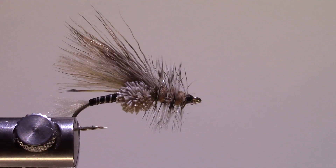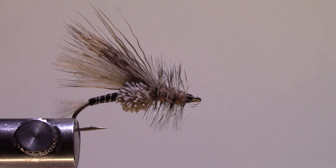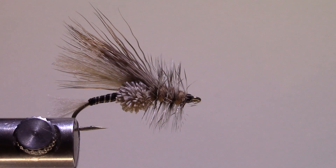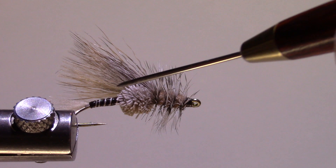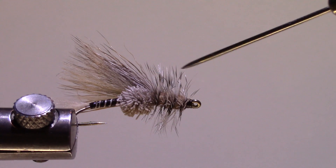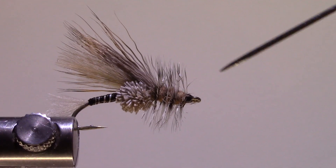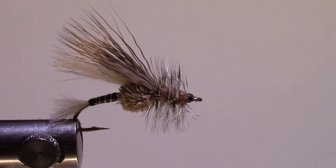It works very well when the big Hexagenia mayflies — the burrowing mayfly — are coming off. This is tied on a size 10 Daiichi 1270, a natural bend hook. For the tail I'm using a little puff of CDC. For the abdomen I'm using moose mane in white and black. For the upper thorax I've got a ball of spun deer hair, an underwing of CDC feather, a deer hair wing, dark tan super fine dubbing for the thorax, and then grizzly hackle.